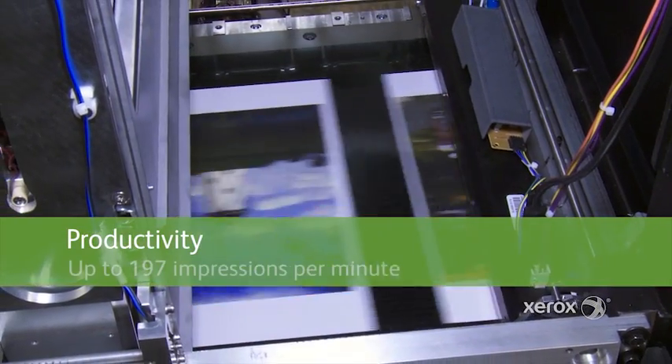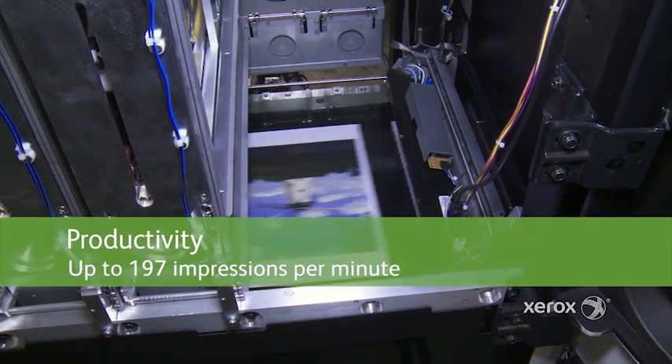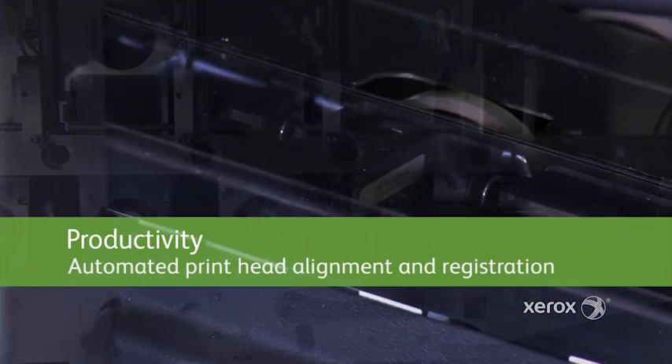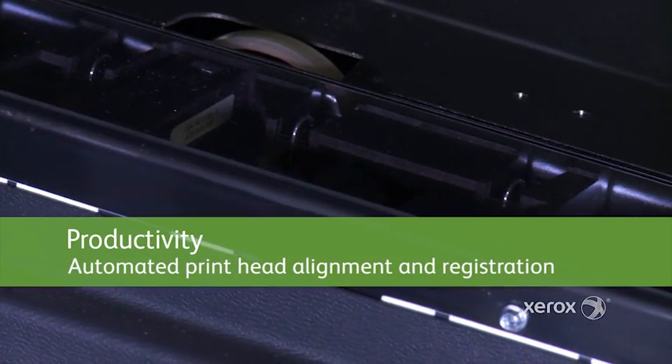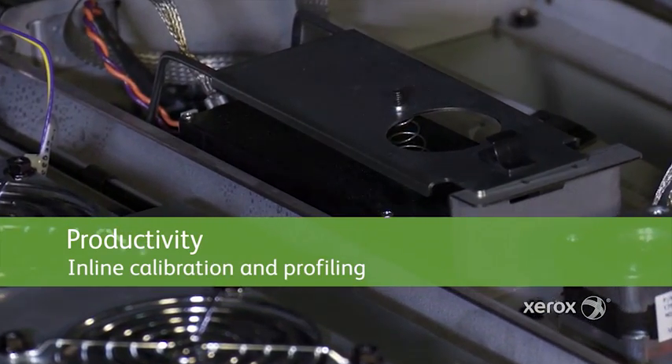The Brenva Press offers up to 197 impressions per minute. What brings additional productivity on top of the speed is automated printhead alignment and registration, as well as inline calibration and profiling, saving the customer time.